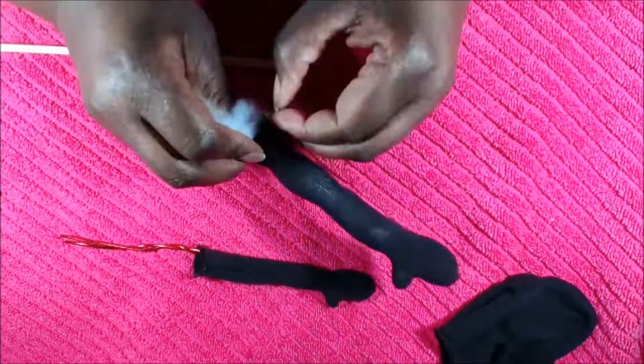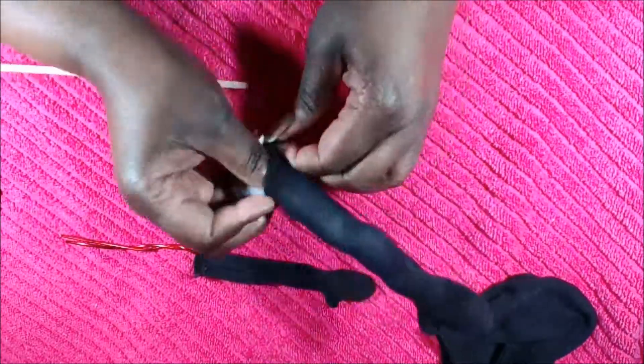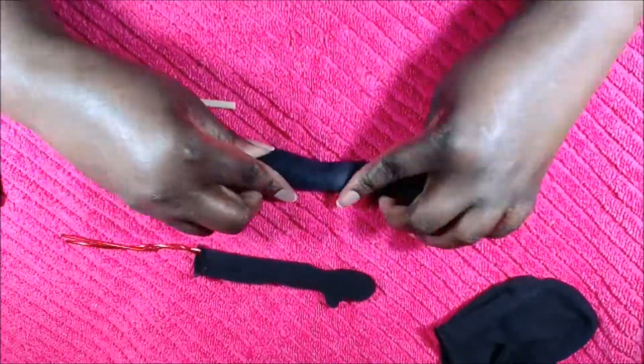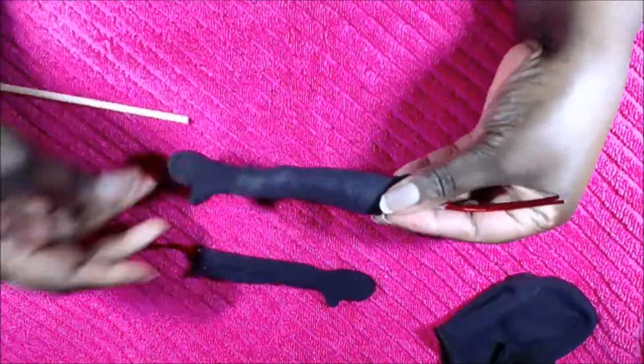This video has been sped up at least four or five times, so it looks like I'm just being really rough with the doll — but that's not true. So just be careful as you stuff the doll's arms.